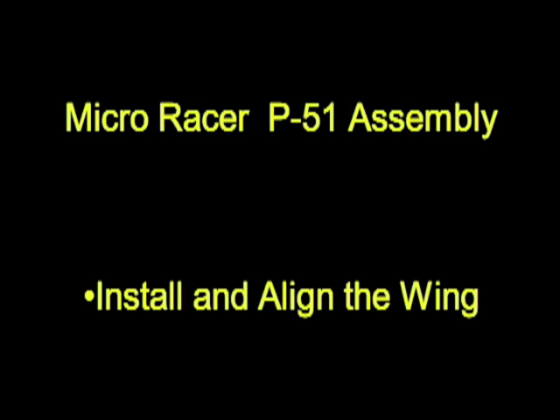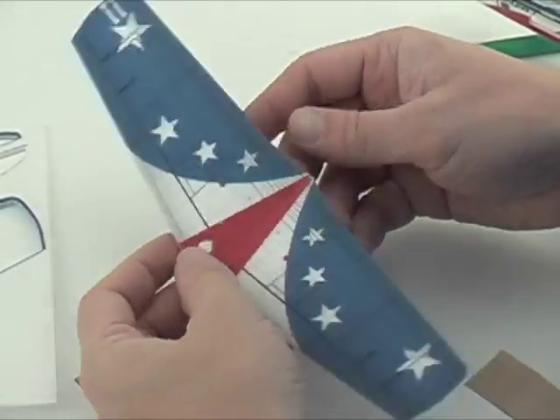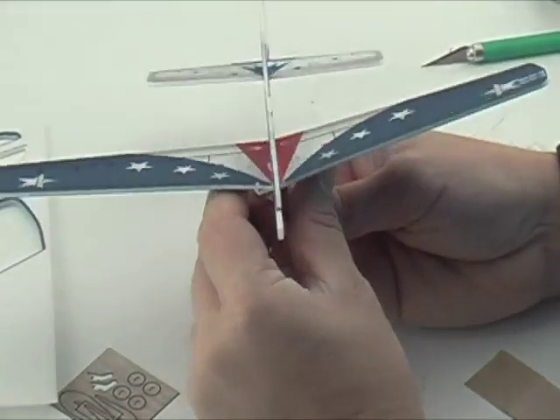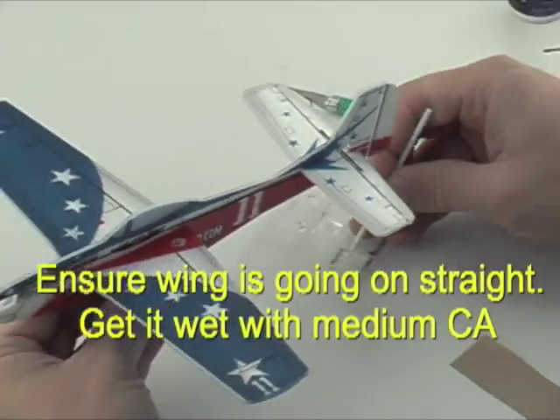To install the wing, we just pop it out, give it a bend along the midline, and slide it into the slot. The actuator holes will be at the rear of the wing. The slot in the fuselage does encourage a little bit of under camber to the wing, and that's a good thing.